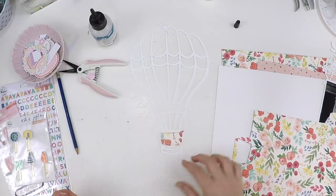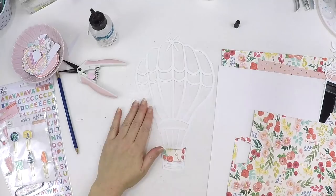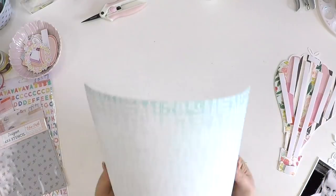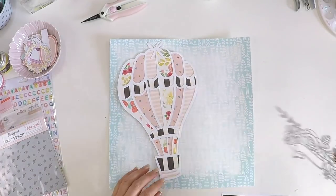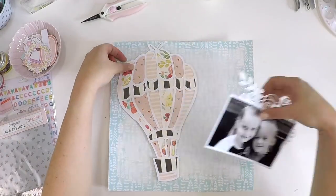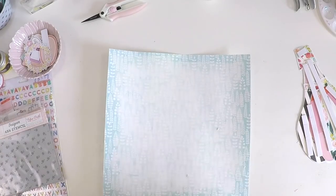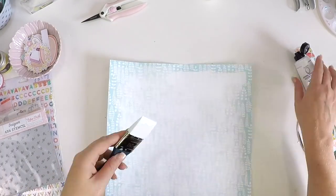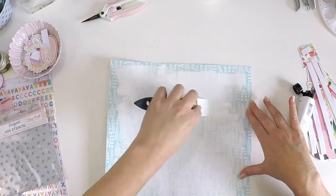I've gessoed that and set it aside to dry. Sometimes, especially in our climate here in Australia where it's really humid at the moment, if I put my heat gun on that paper it would really curl. So I've just had to set it aside to dry, and as you can see I am getting a little bit of curl movement in that paper just by letting it sit, but it's certainly not bad at all. It easily slides into the album.